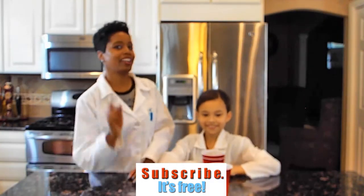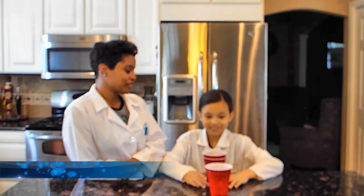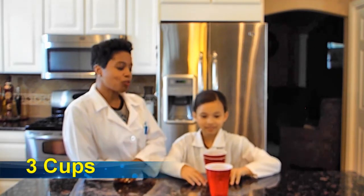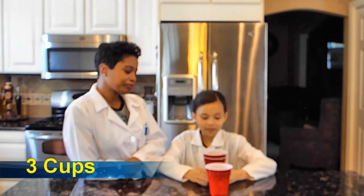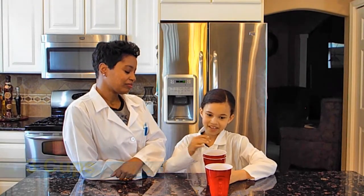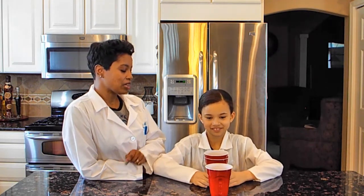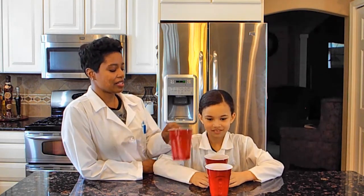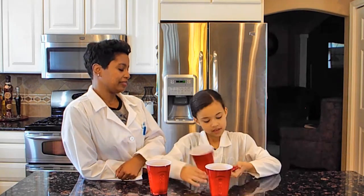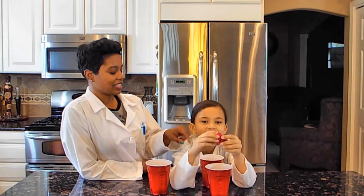Akia saw this cup blowing challenge on the internet and she wants to challenge me. So Akia, what do I have to do? We have to blow really hard on this cup and try to get it on top of the other one. We have some solo cups, but it looks like this is sitting on something — what's in there? It's sitting on a chip clip.